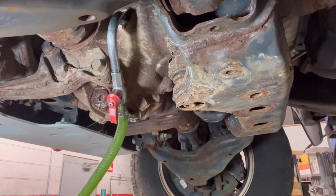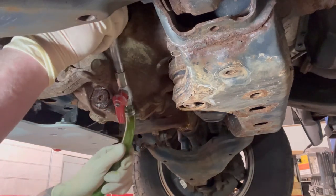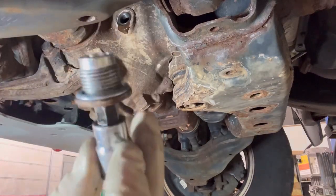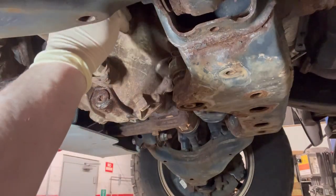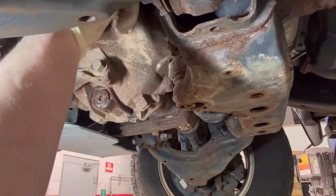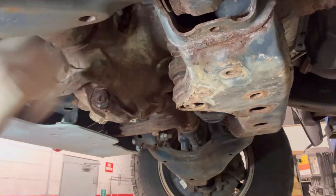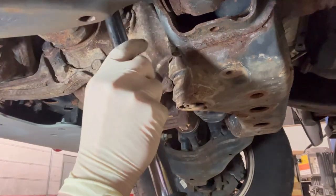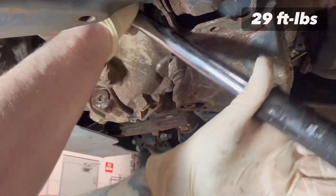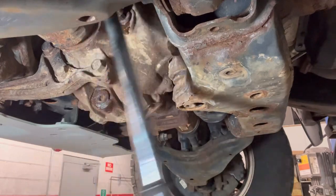A little drippy-drippy — there we go. Once it's done dripping, install a brand new crush washer. Hopefully by the end of this video you'll say 'yep, gotta replace that washer — Vikings Garage said so.'